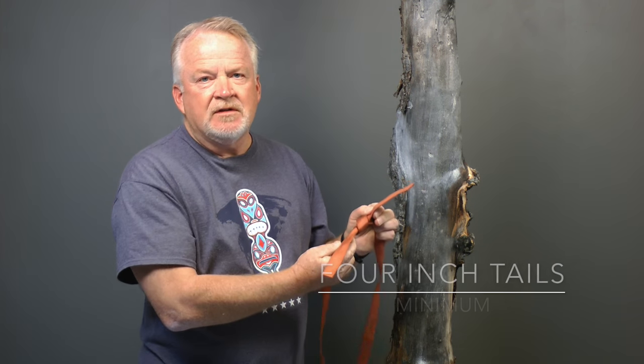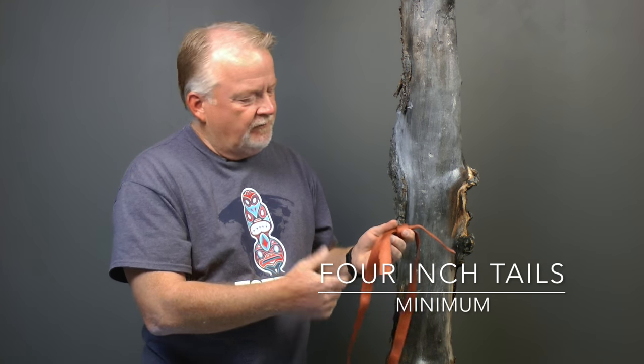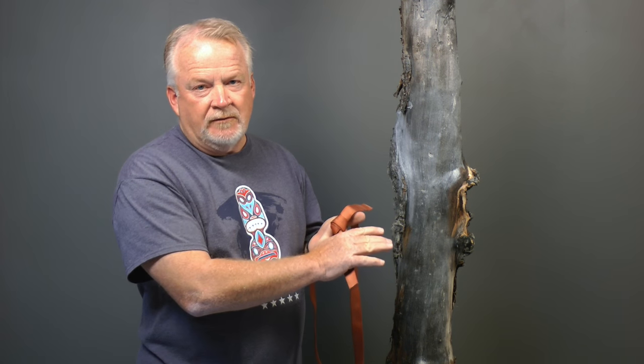When you're tying the webbing, we want to make sure that we have at least four inches of tail on either side. If you're not sure what four inches is in the field, just use the width of your hand and make sure that it's at least as long as the width of your hand.